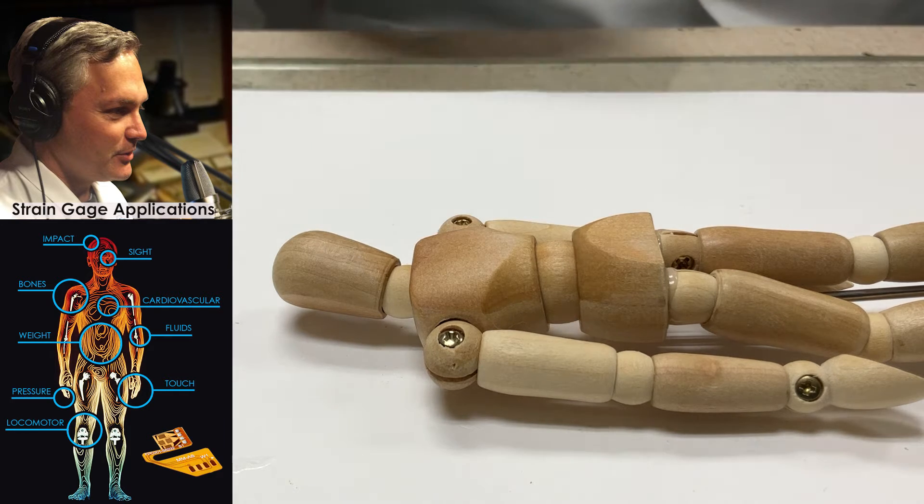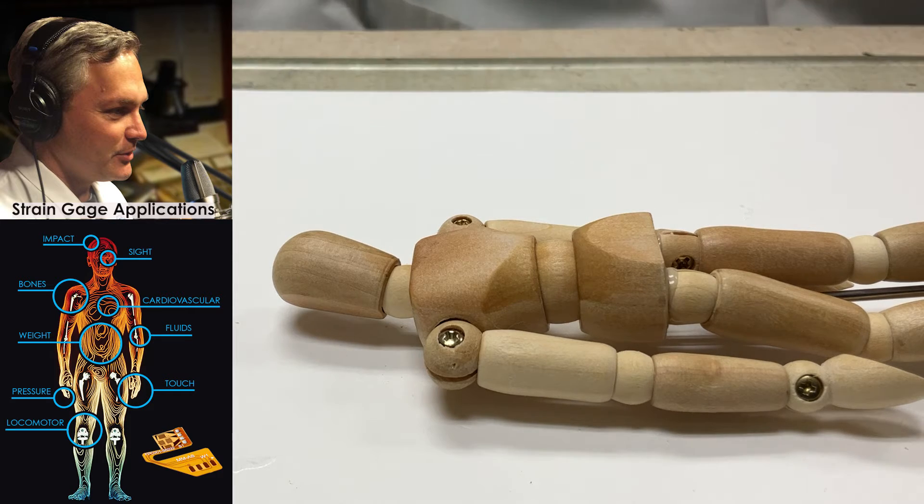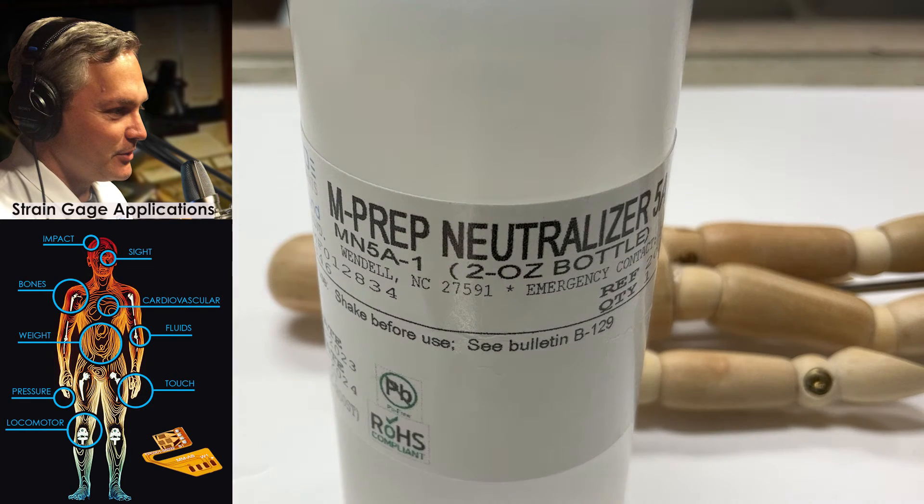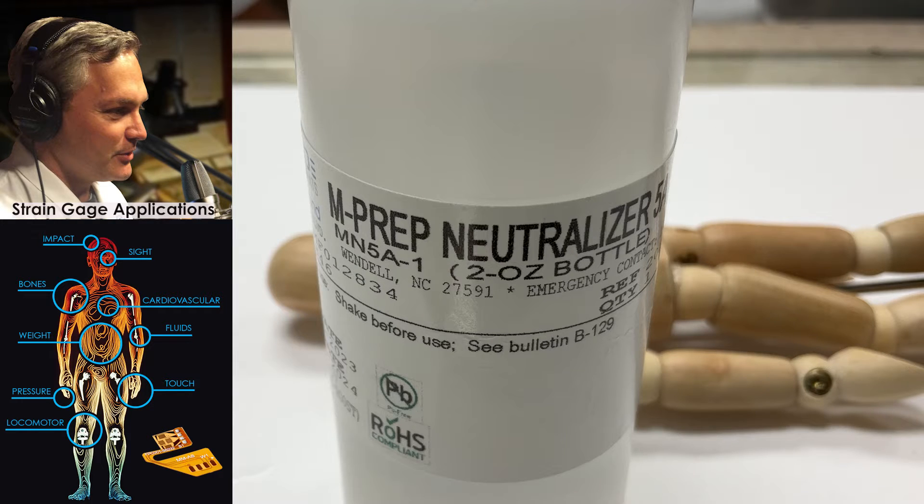At this point you're just about ready to install the gauge, but I'm going to do one last step — cleaning using the M-Prep neutralizer. The M-Prep neutralizer is an ammonia-based solution. It helps as a final cleaning step, and it also helps to make sure that the pH is at the right level for the adhesive system. We're using the M-Bond 200, and M-Bond 200 does not like an acidic surface, so we've got to bring the pH up and make sure it's at a neutral state for the adhesive to bite onto the backside of this mannequin.